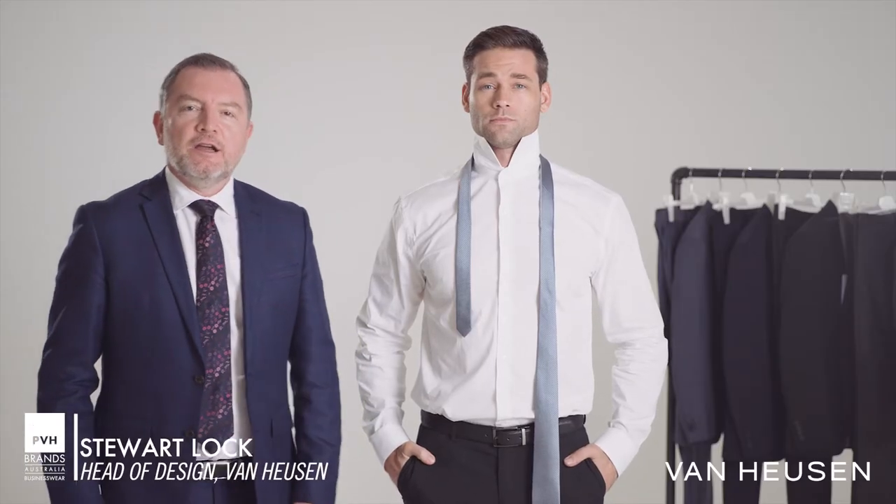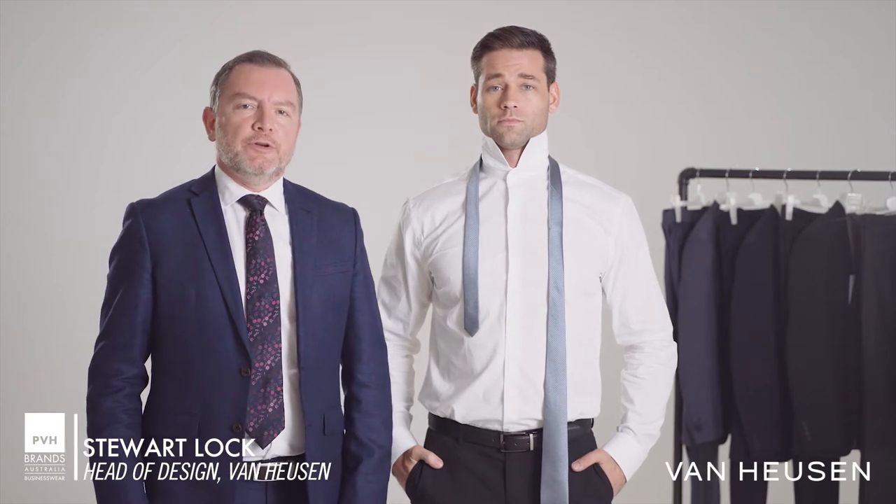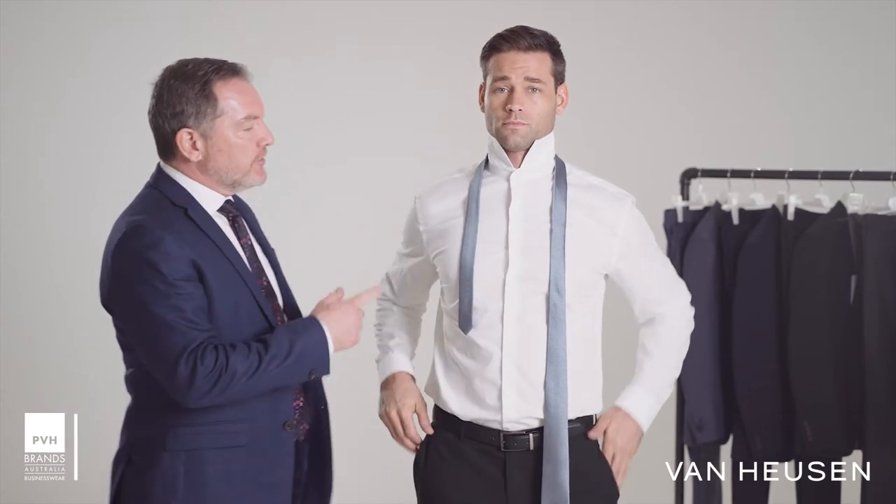So now we're going to practice tying a tie, utilizing the half Windsor knot, which is a step above the schoolboy knot. Our model here is going to demonstrate.